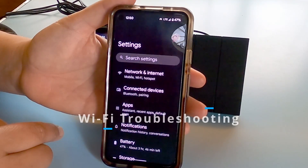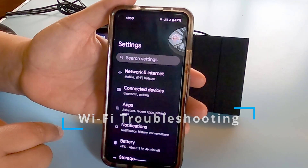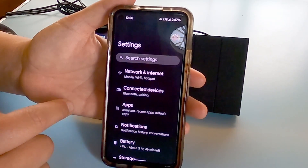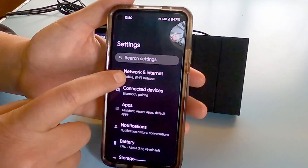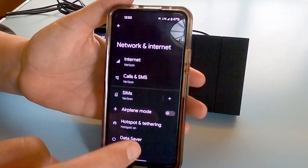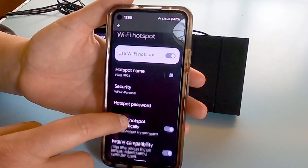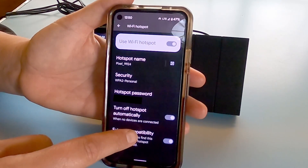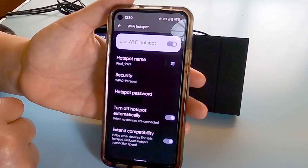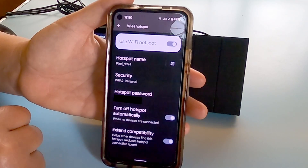We have an Android phone, and when we first started doing this we realized it was not recognizing the network. So we dug a little deeper and found something we wanted to share. If you go to your settings and click on network and internet, go to hotspot and tethering and click on Wi-Fi hotspot, then dive down to extend compatibility — make sure that little button is on and it should see your network. This was key to making this work for us on our Android phone.